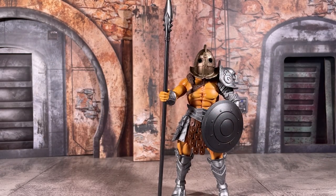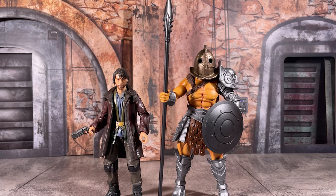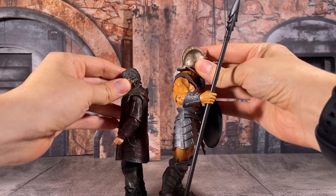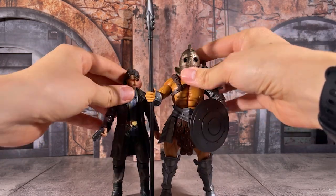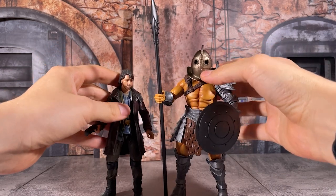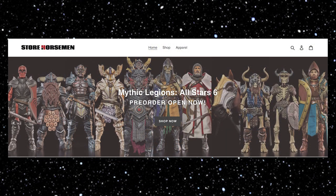As a final scale comparison, when compared to our Black Series Cassian Andor, the Mythic Legions figures do tower over them, as they are more in the 7 to 7.5 inch scale as opposed to many of the equivalent offerings. So when it comes down to that price, you're paying for a little bit more detail, those extra accessories, as well as just a general larger base body sculpt.